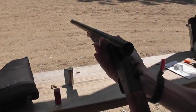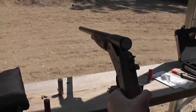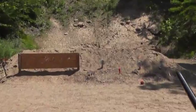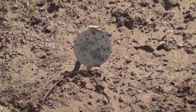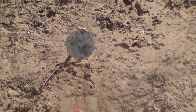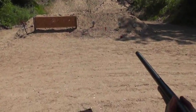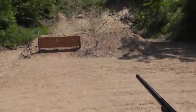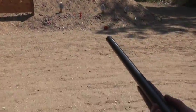Let's go out and see if we can put a wax slug on that 12 inch plate. There we go — smacked it pretty hard. Looks like that shot did spread out a little, but definitely a lot tighter than if you were just shooting a regular birdshot load.